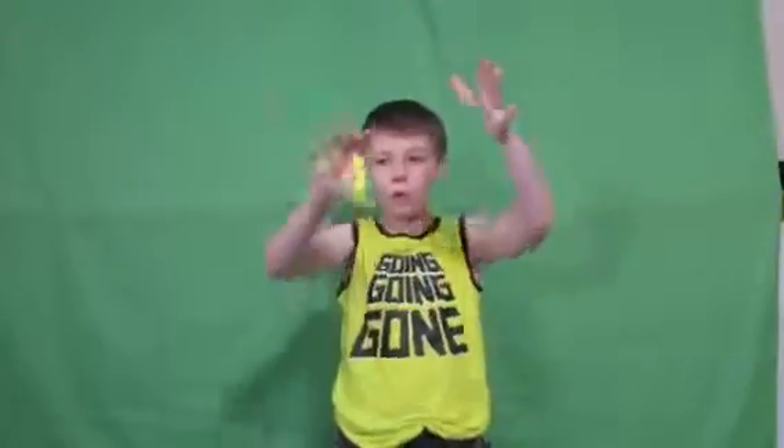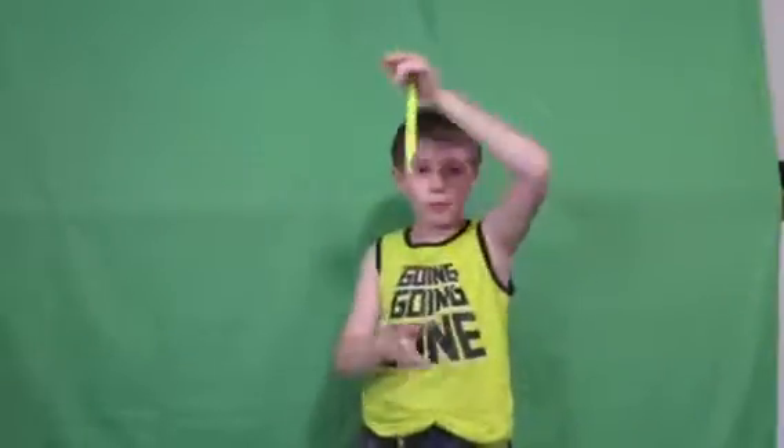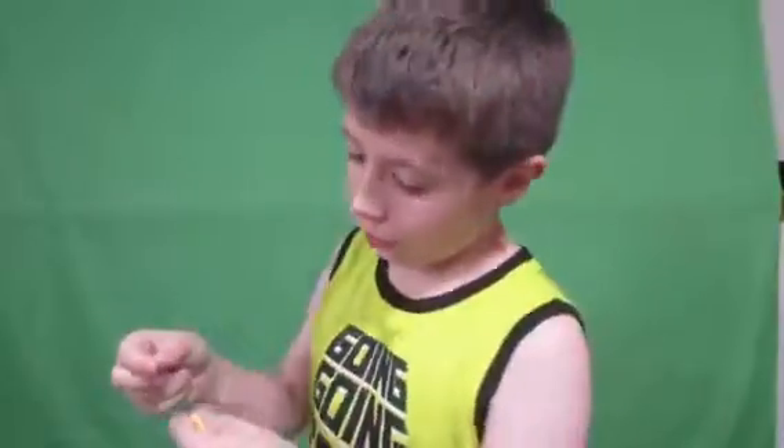And you can make your Squirmle move however you want. You can bounce him through cups. You can go him through pencils. Are you ready for me to teach you guys how to use a Squirmle right now? Before I do teach you guys how to use a Squirmle, I've got a really cool funny trick.